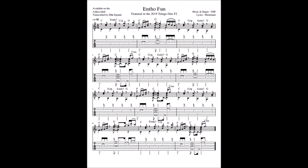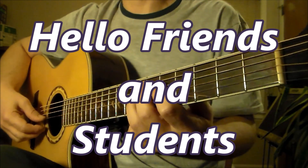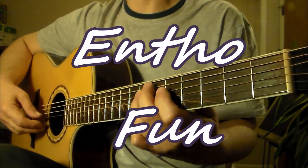Hi, thanks for checking out the video. If you're new to the channel and you enjoy the content, please hit like, share, and subscribe. Hello, friends and students. Let's study the song and the fun.